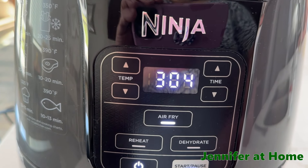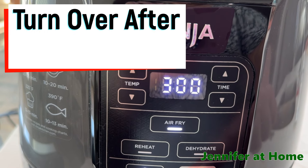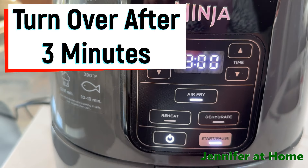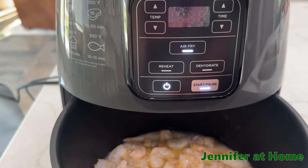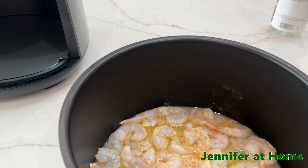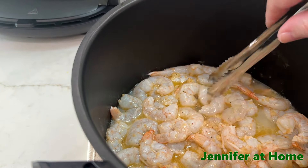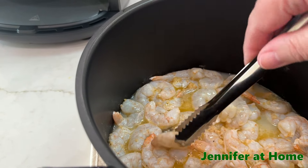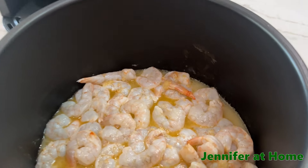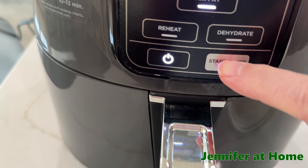Now at the three-minute mark we'll just hit the pause button and take the shrimp out. As you can see, they're starting to cook — they're turning pink. When we're all done, there'll be a beautiful bright pink. Now just start flipping them over so that both sides can cook nice and evenly. Now we'll put the shrimp back in and just push the start button.